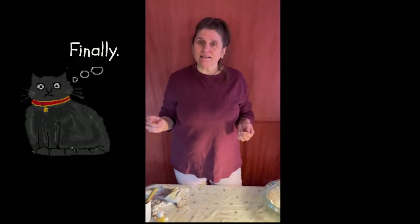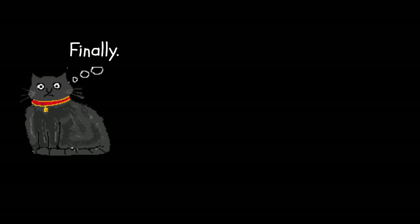All right, and the last thing you do is you grout. We're going to finish that step.